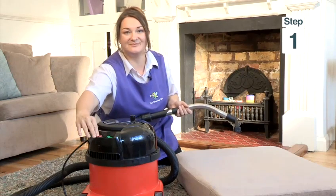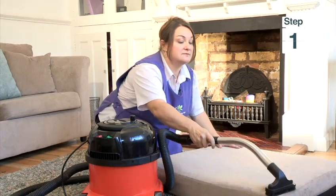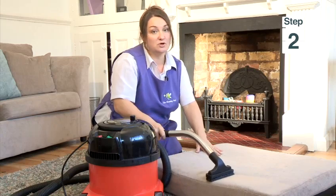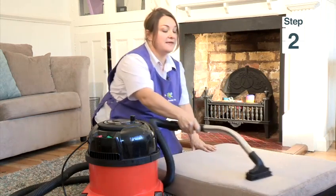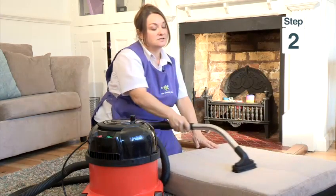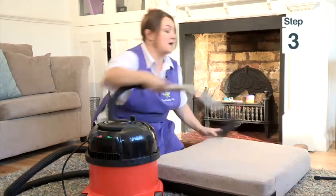Press your button and firmly vacuum your cushions like this. Use even strokes like this. Make sure you overlap to make full coverage. And make sure, particularly the edges, you get your brush along the sides.